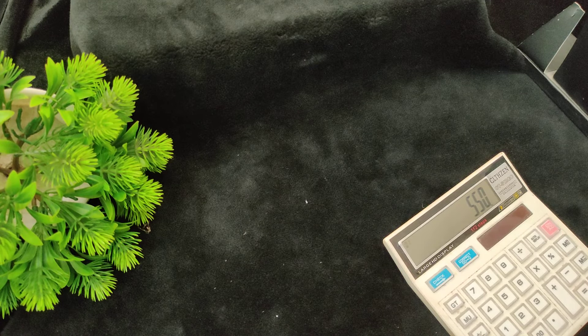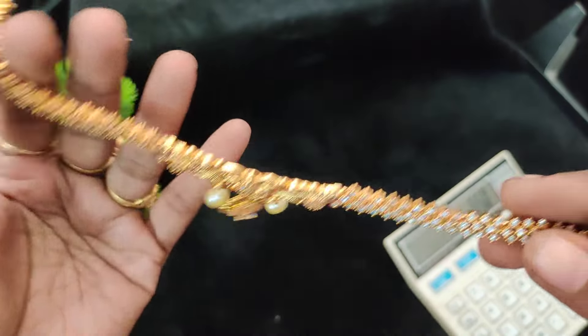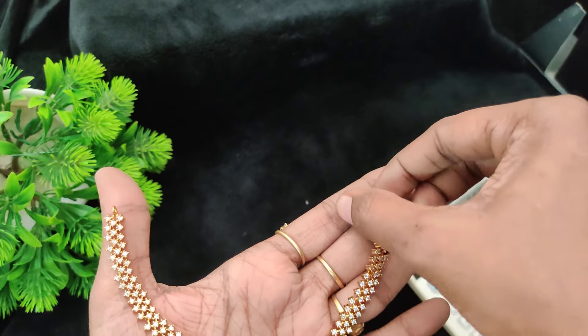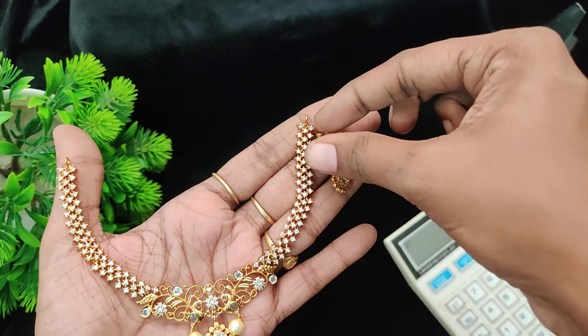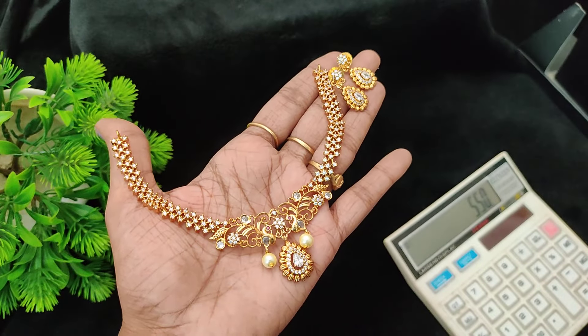Next one will be coconut design. Price is 550 rupees plus shipping cost.